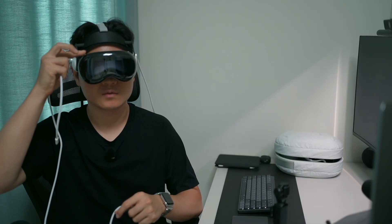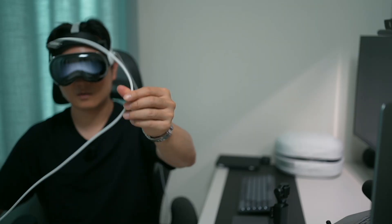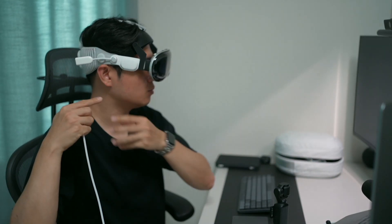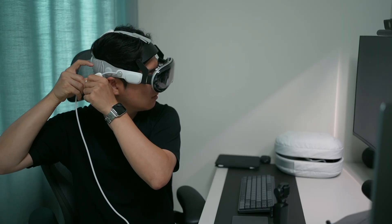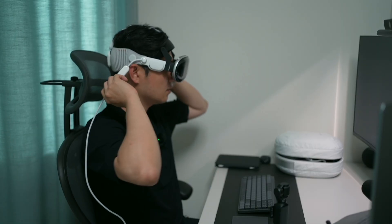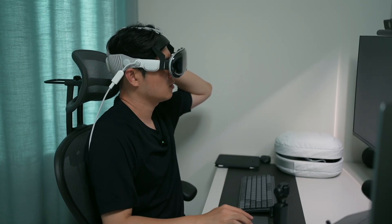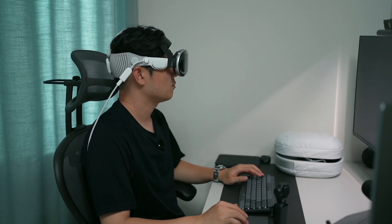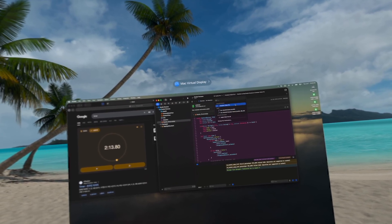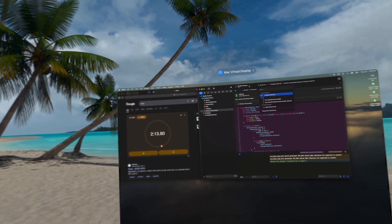Now let's close that and set up the wired connection. I brought about two meters of cable, connecting the Mac to the Vision Pro. There's a data strap on the right and a power strap on the left — that looks really bulky. And as you can see, there's no globe icon, meaning we are wired, not wirelessly connected.